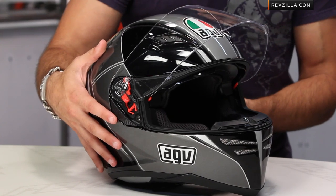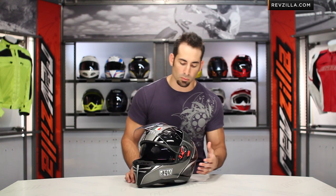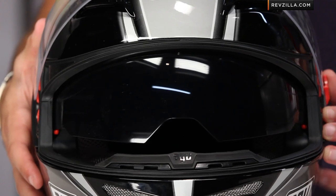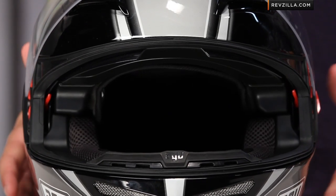You also have a first here from AGV with an internal drop-down sun visor in the Skyline as well as the Horizon. I keep mentioning it because it's really the sister helmet, and the Horizon's going to be a bit more aggressive — it's going to have a spoiler and some different venting — but we have that optically correct class 1, no scratch, no fog, replaceable visor built into the inside.